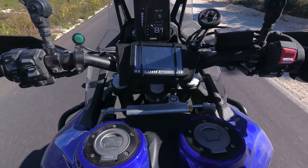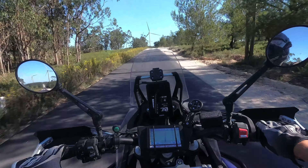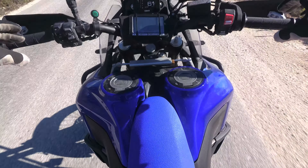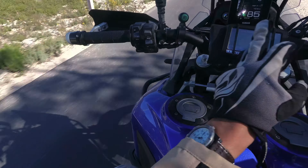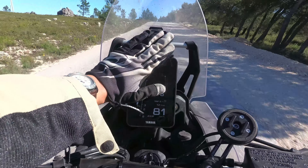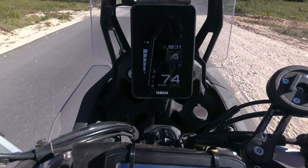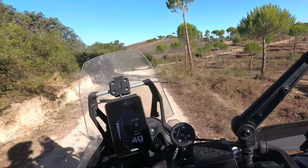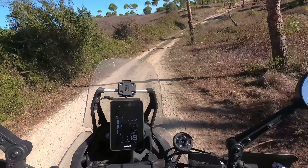I like how the seat extends all the way to the middle of the fuel tank — it looks very rally style, I love it. There are also a lot of new buttons that we didn't have on the previous version, and a more colourful and complex dashboard.